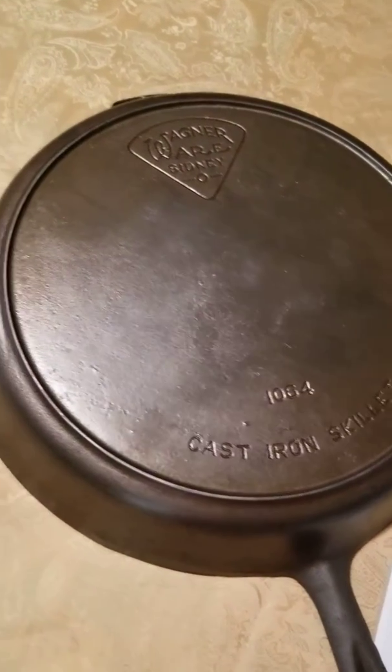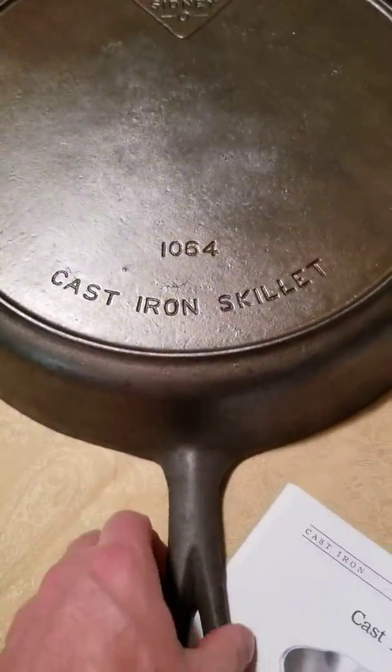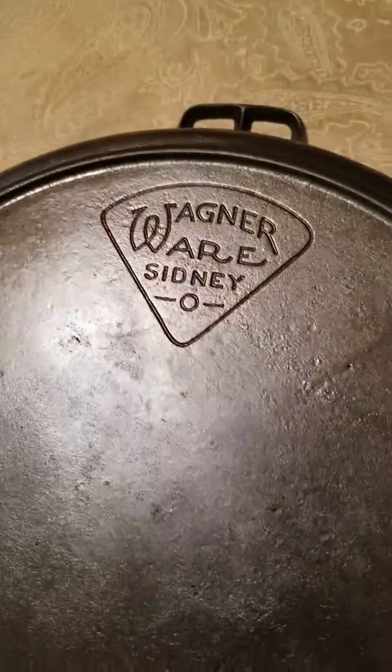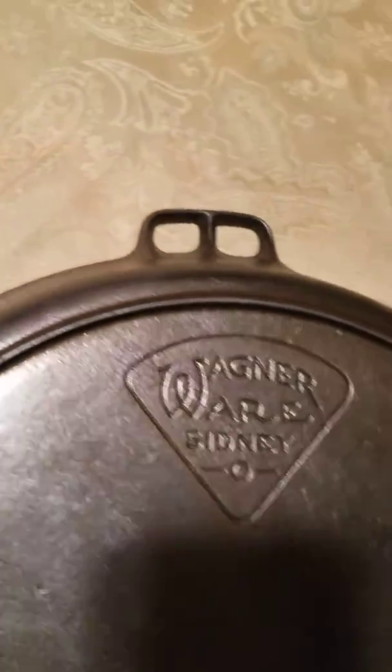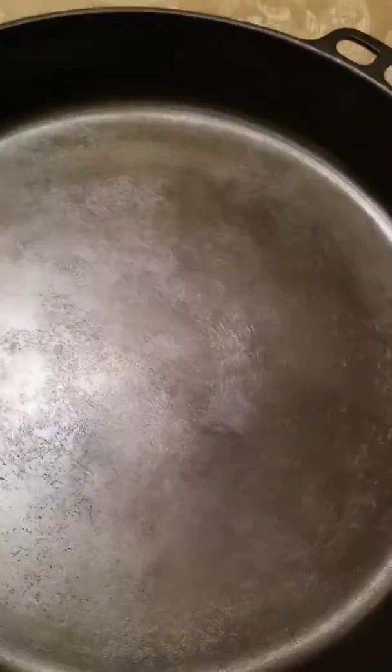Today I'm going to talk a little bit about the Wagner Pie logo skillets. I just got this one cleaned up — it was really rusty when I got it, and I've been working on and off for about a week trying to get it clean, and it turned out pretty nice. This is the 14, of course. Still got a lot of original milling marks in the bottom of it. Nice looking skillet.